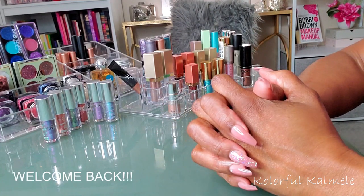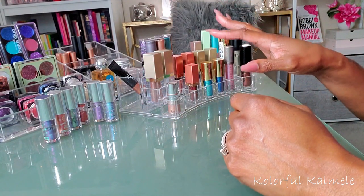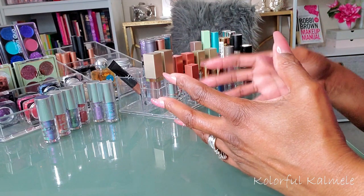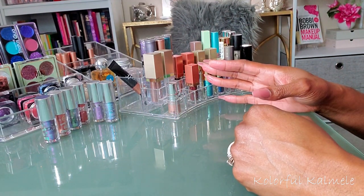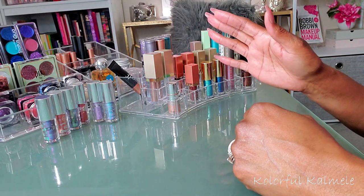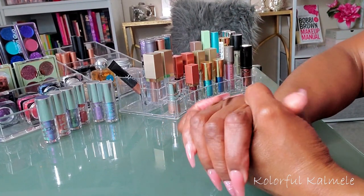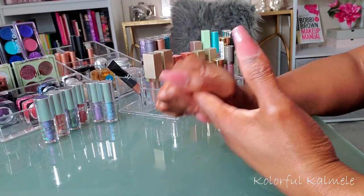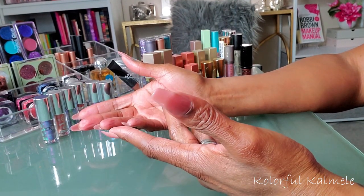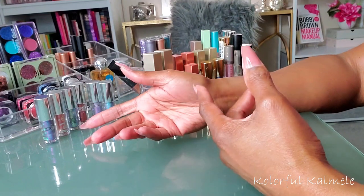Hi guys, welcome back! I decided I wanted to go through my liquid and cream eyeshadows and do some decluttering, because I never use them and I really need to. Some I've had for so long I assume they're probably going to be dried out or need to be trashed. So I decided to swatch them all, and I may as well share them with you guys in case you're interested in picking up some new liquid or cream shadows.